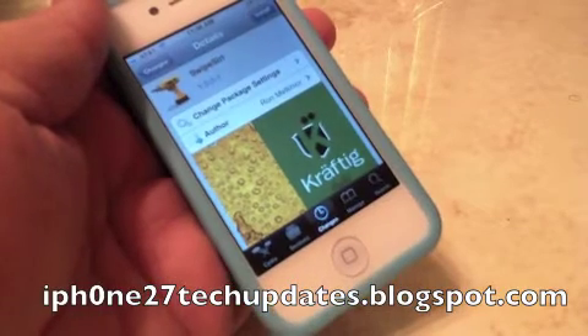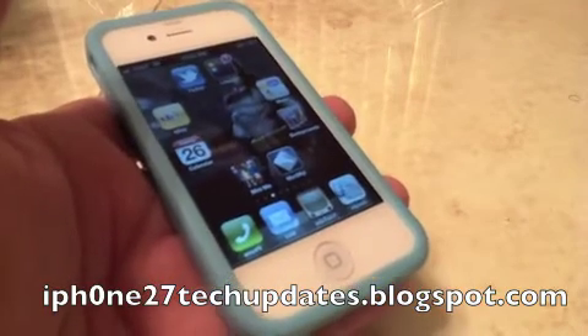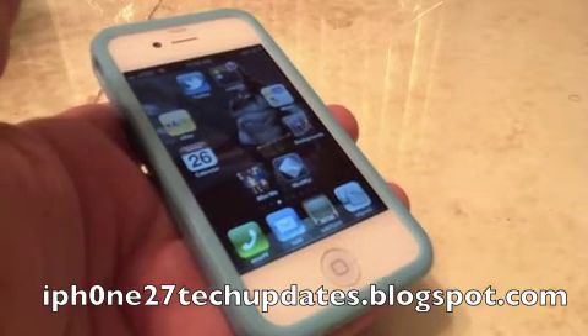Swipe Siri is free in the Big Boss repo. I highly recommend Swipe Siri — it's an awesome toy. Thanks for watching. See you in the next video.